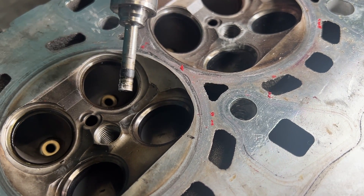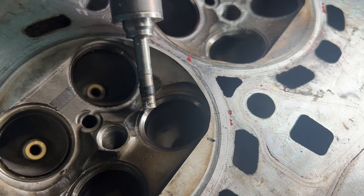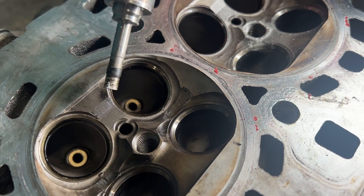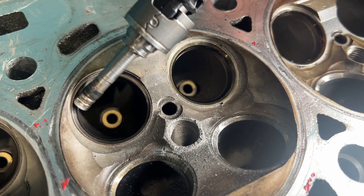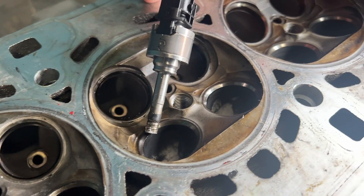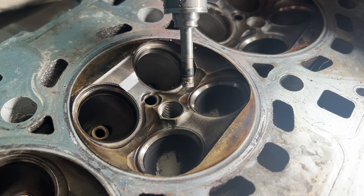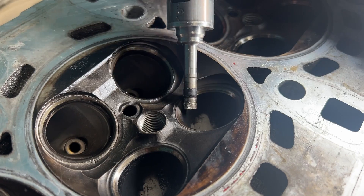Pull it apart and you see more of the same — the valve job is no longer square. It's no longer a 45-degree angle; it is round. Some of them are definitely not sealing. You have areas that are thick and thin and beat in. See how it's all beat in? There's no angle there anymore — this obviously was not sealing. More of the same here: really thick in one area, thin in another. The whole head looks like this. I think it just got beat in, and now you're seeing the repercussions of using stock valve train and making a bunch of power.